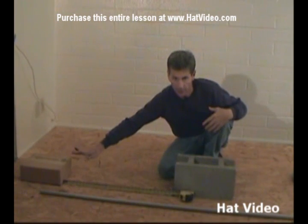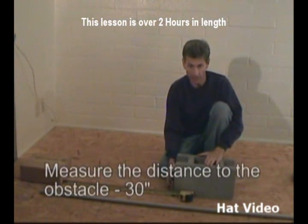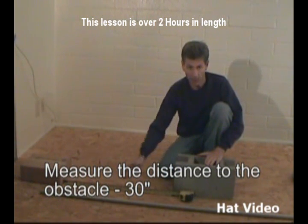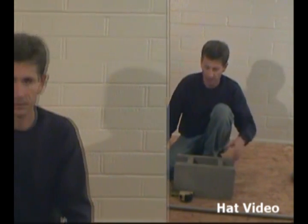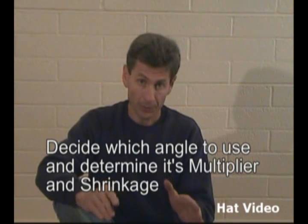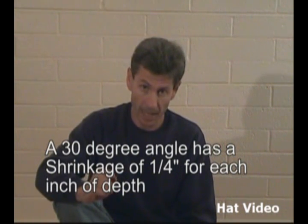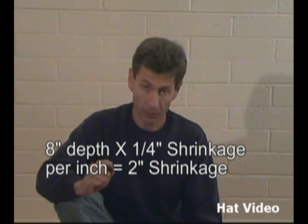Now if we're making an offset and we're starting from a fixed point, shrinkage may enter into the picture. Suppose that we're 30 inches away from the fixed point, which is the front edge of this obstacle, which we know is 8 inches deep, which we want to offset over. We're going to use a 30 degree angle for this. On a 30 degree angle, the shrinkage is one quarter of an inch for every inch of depth. So we have 8 inches of depth times one quarter of an inch — that's 8 quarters of an inch, which is 2 inches. So our shrinkage in this case is going to be 2 inches.